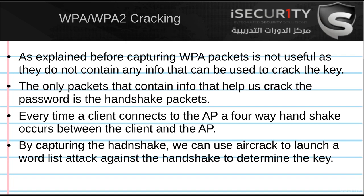The only packets that contain information that can help us determine the key are the handshake packets. These are four packets sent when a new client connects to the target network — for example, when your own device connects to your home network. A process called a four-way handshake happens between your device and the access point, and four packets called the handshake packets get transferred between those two devices to authenticate your device with the access point.